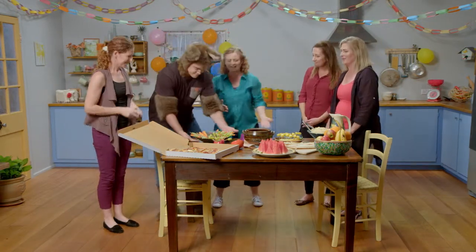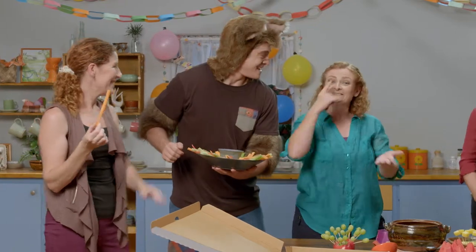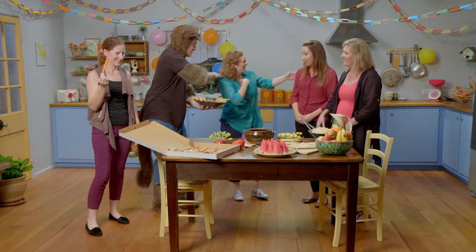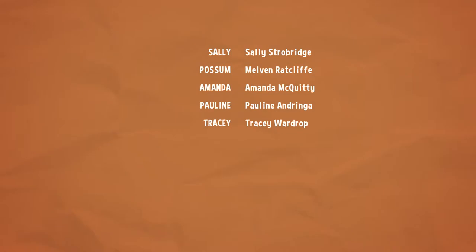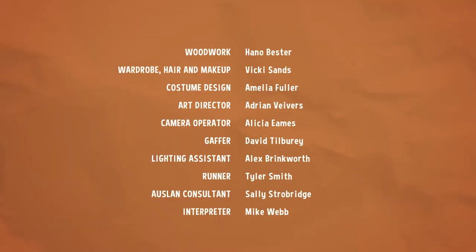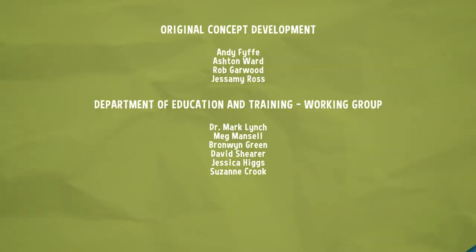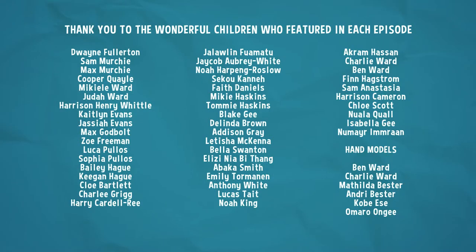Okay. Well, our time is up. Thanks for watching. See you next time. Bye.